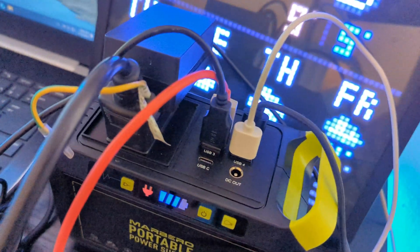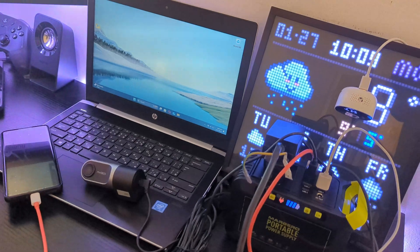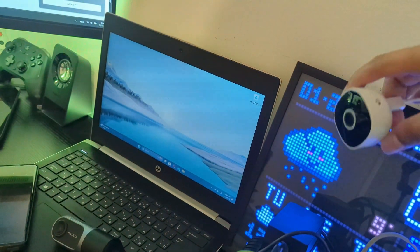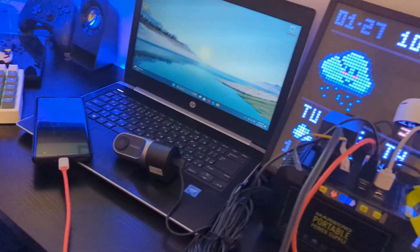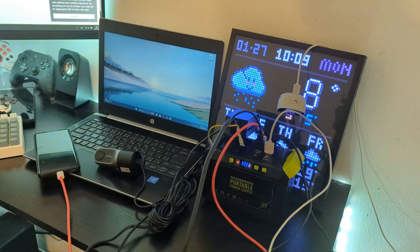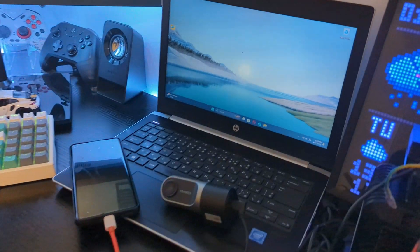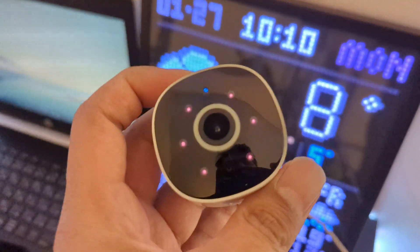The number of times you can charge a device depends on how many devices you are using and how much power they need. For example, if you have a phone with a capacity of 4000 mAh, you will be able to charge it 5 to 6 times. This power station is best for low powered devices — you won't be able to run a TV or a desktop PC, as it only supports up to 88 watts.